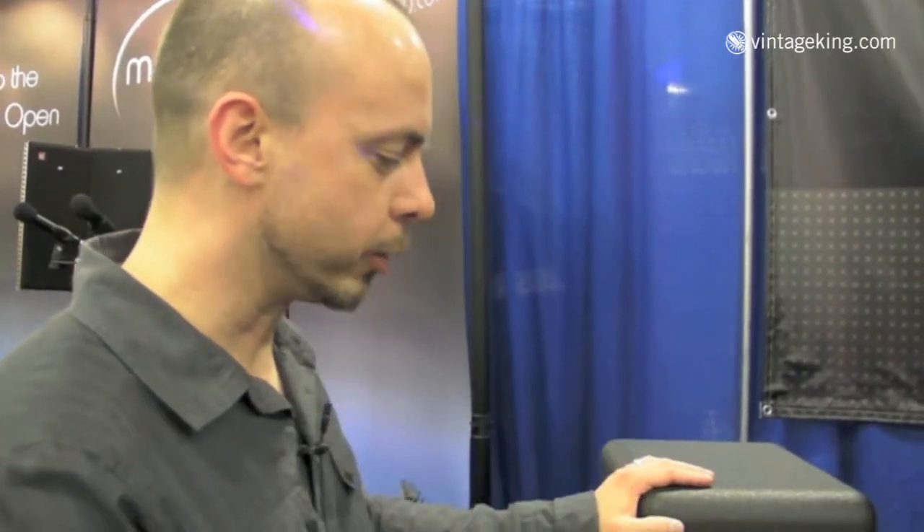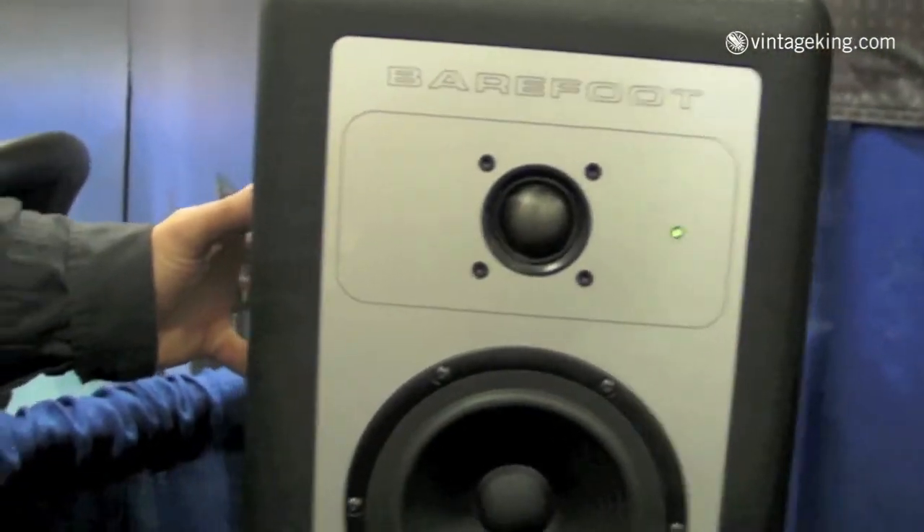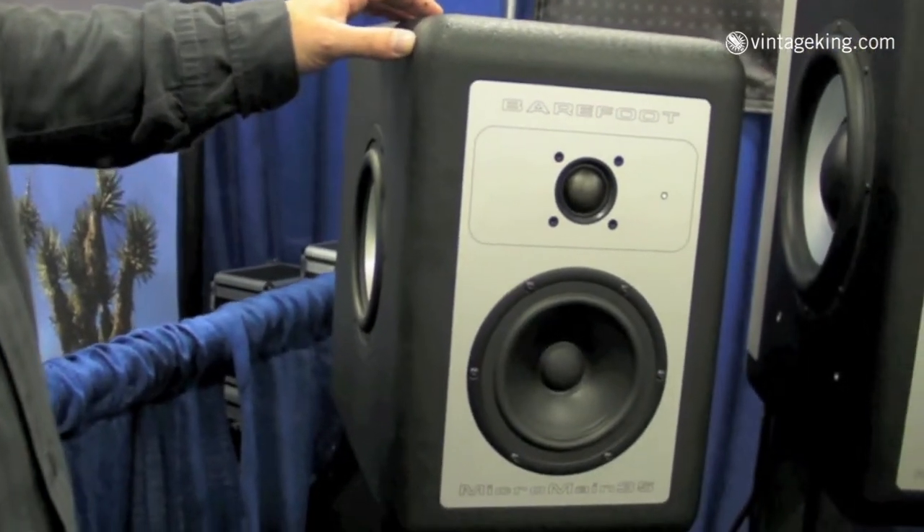When I developed the 35, I didn't want to develop a speaker that was a lesser speaker. The 35 is every bit the speaker that the 27 is — same componentry, same mid-bass, same tweeter. The dual 7-inch subs instead of 10s that the 27 has.